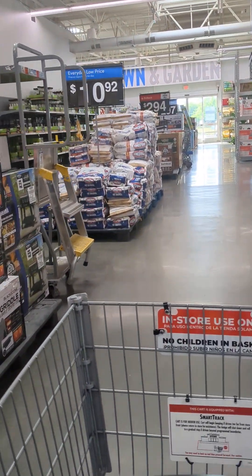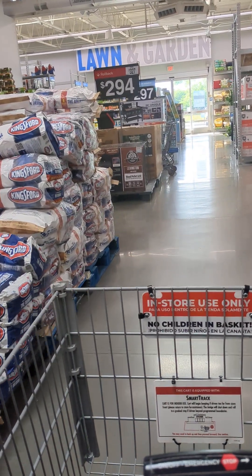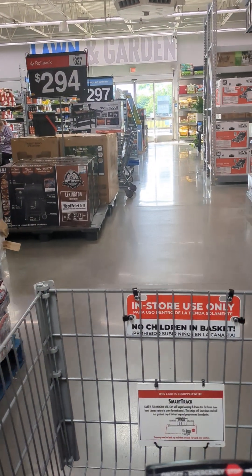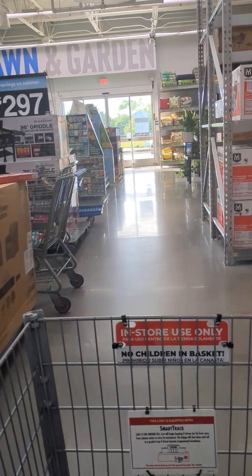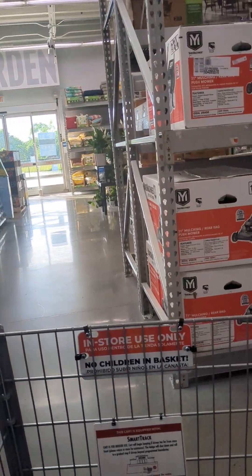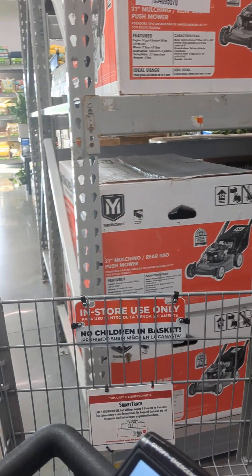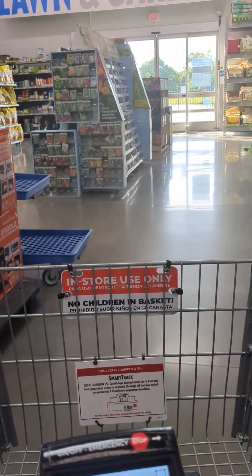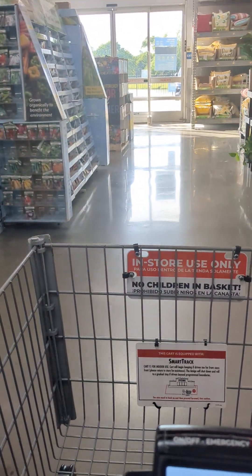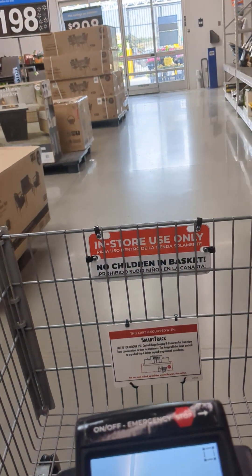I went to wash the other car and my water hose — I guess because I didn't take it off for the winter, it froze. The water that was in there froze, and now water's skeeting out everywhere. So I said, let me go try to find me a water hose because I definitely do need one.